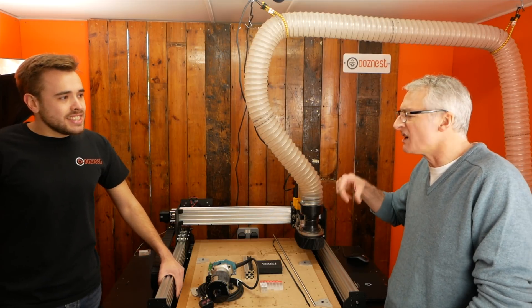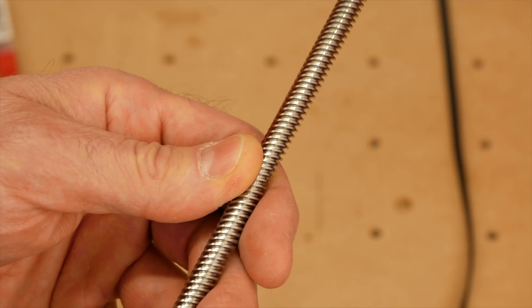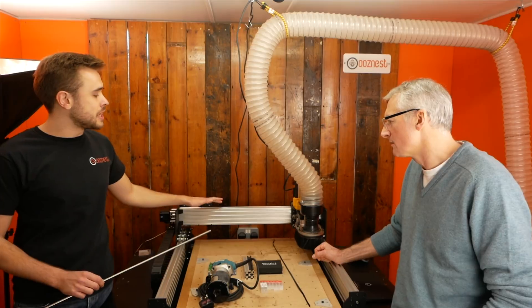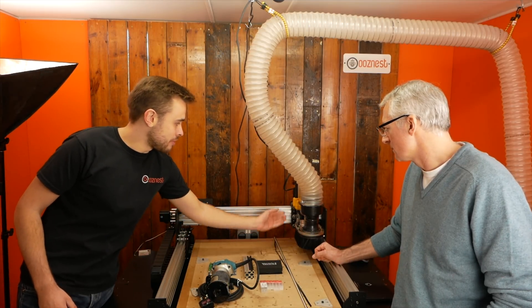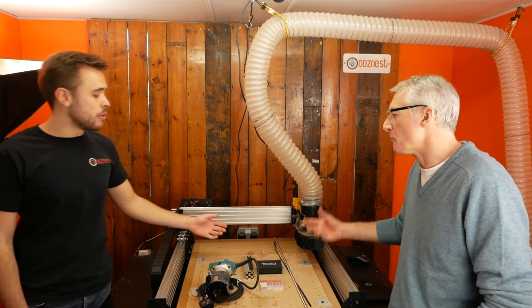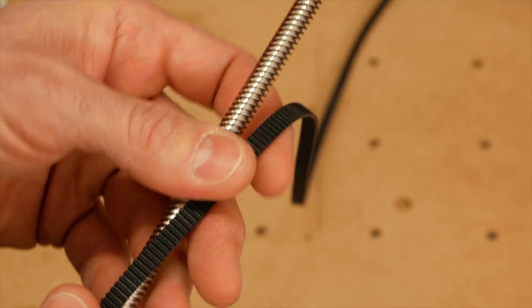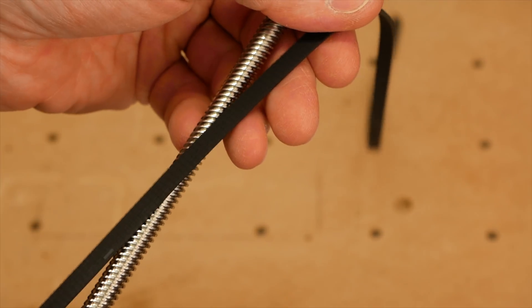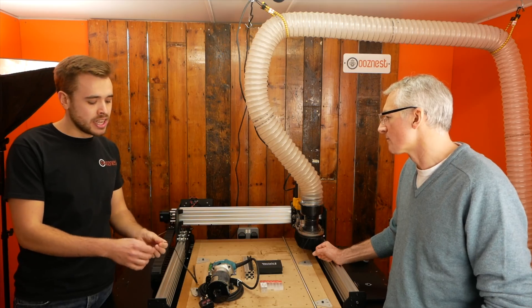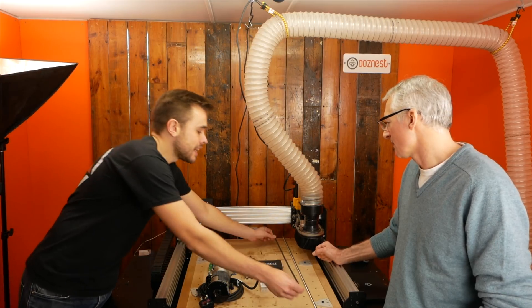So is a screw drive or belt drive more accurate than the other? A screw drive runs on an ACME screw like this, and these run inside these channels, so the machine is mechanically held in place. Even with the machine switched off, you can't move it. Whereas with the belt drive, there's a little bit of flex — it runs off a belt, so when it's turned off there's always a little bit of flex. And it's always got the belt tension and stretch, so when it changes direction it has to overcome the stretch in the belt.